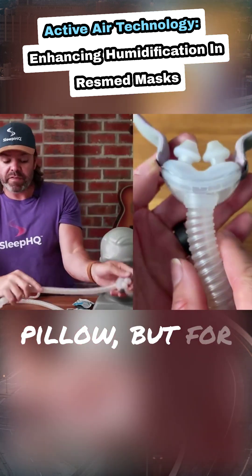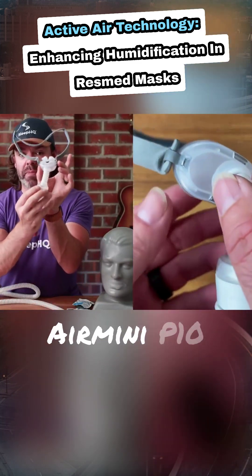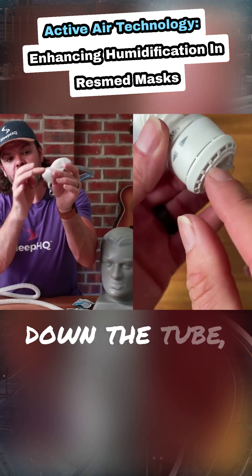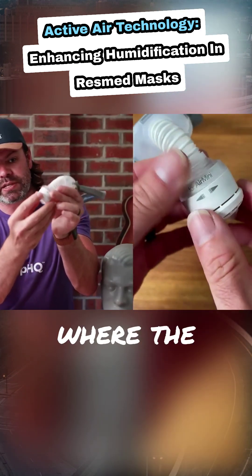Near the nasal pillow. But for the very same mask used on the AirMini — the AirMini P10 — they've moved the exhalation port down the tube, past the HME, to this port here. This is where the exhalation port is.